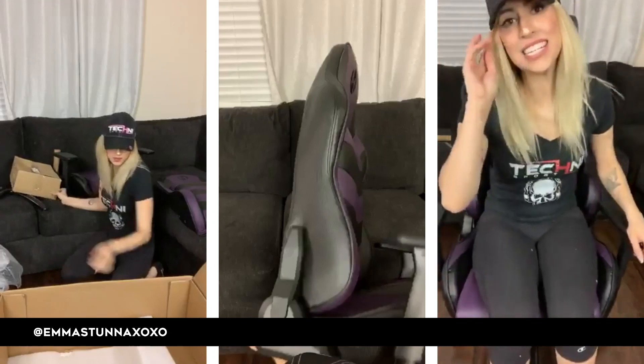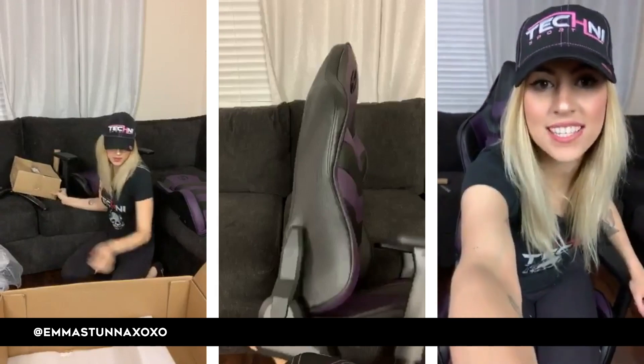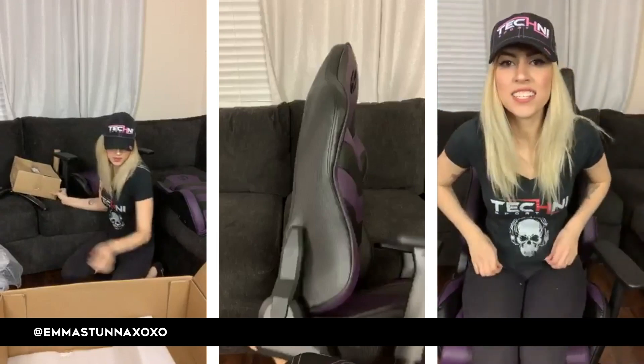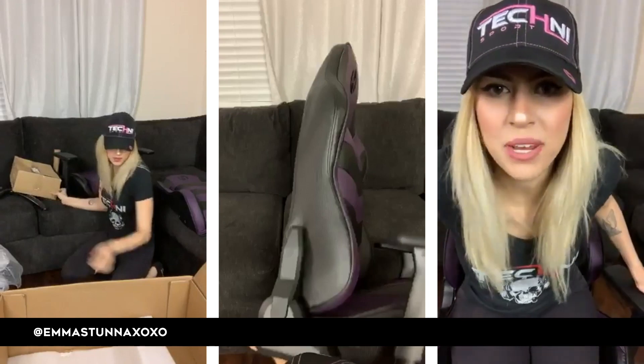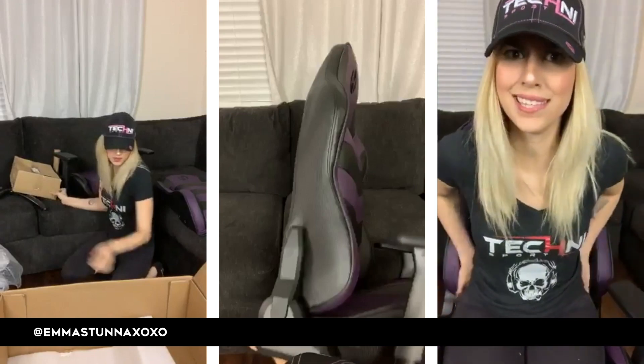It is so ridiculously comfortable — it's insane. Someone says to check for any warning labels about the chair — most are made with materials known to cause cancer. Oh geez.